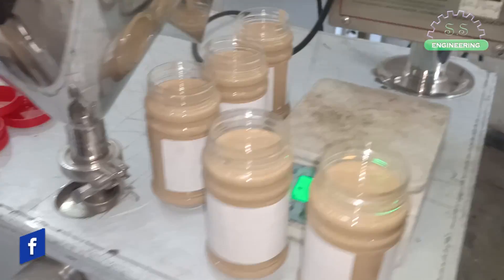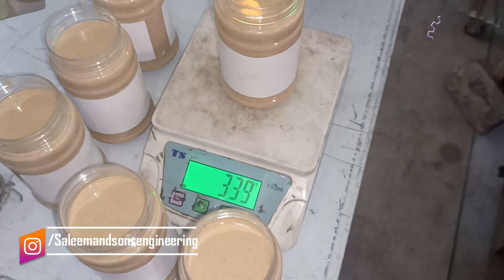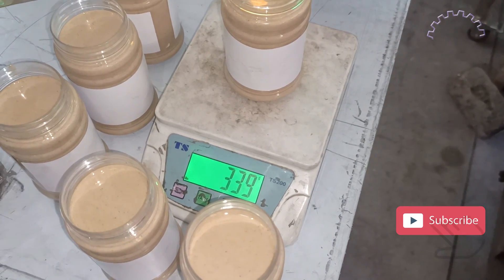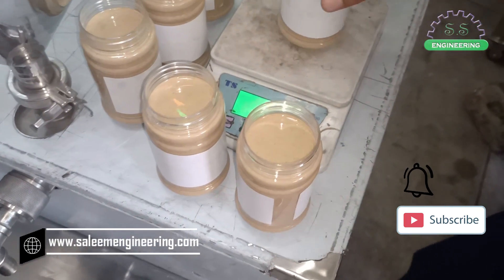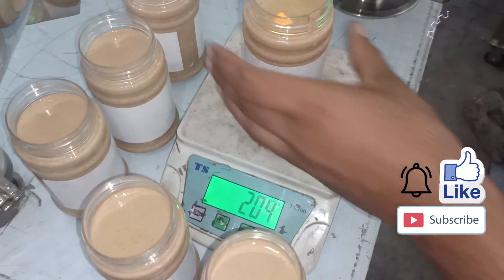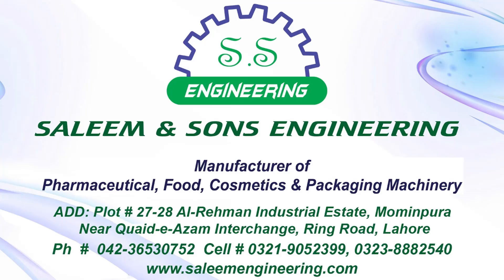Now we'll show you the weight accuracy of the machine by weighing the filled jars. As you can see, the weight of the filled jars is 100% accurate. If you want to see more informative videos like this, subscribe to our channel, hit the bell icon, and don't forget to like this video. If you want to know more about these machines, contact us on the following numbers or visit our website.